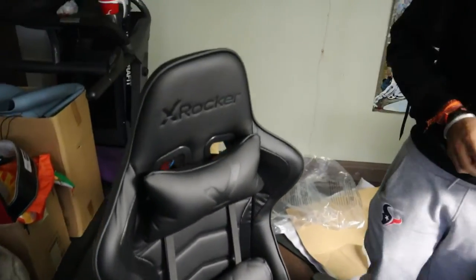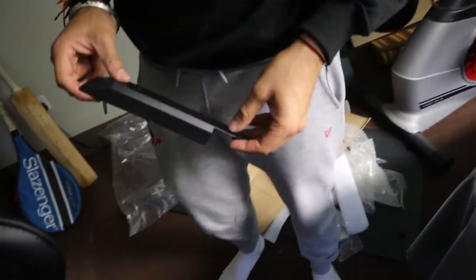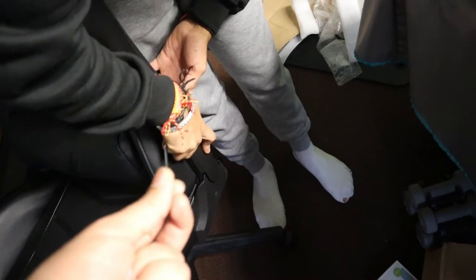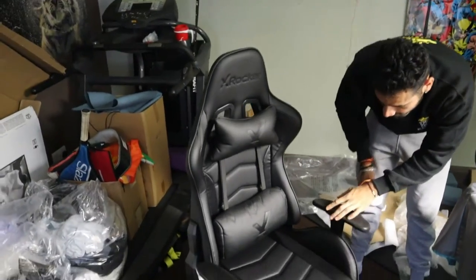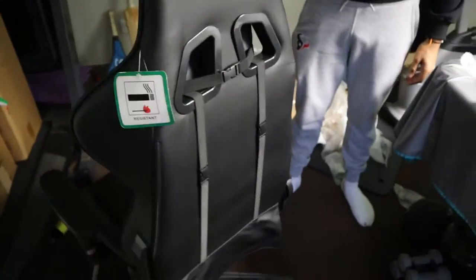So that's the actual chair. It's not bad. So now I'm going to clip these on. So you screw that in. Use the screw — the screw should be done, screw it in. Oh, look at that. That looks so good. That looks wicked.